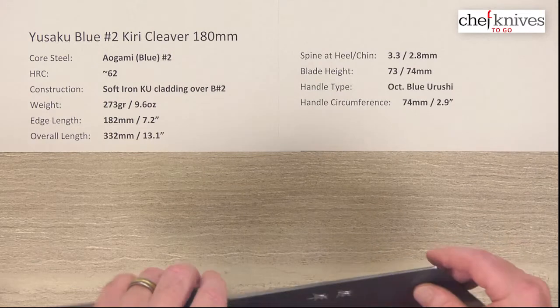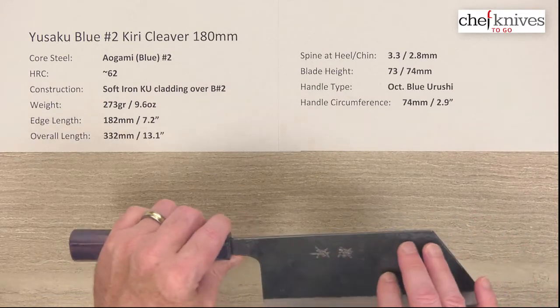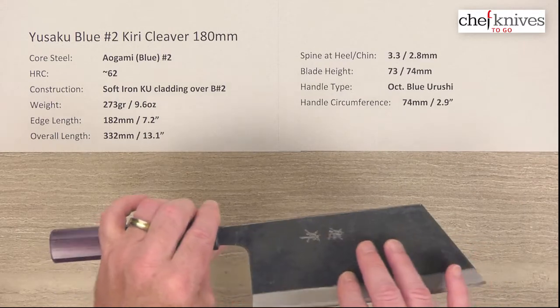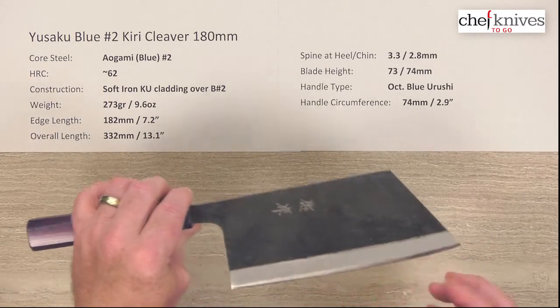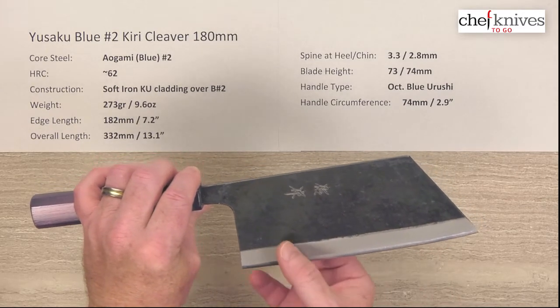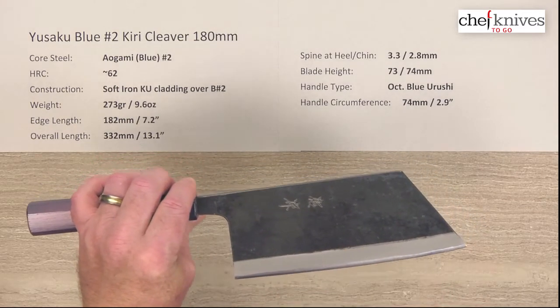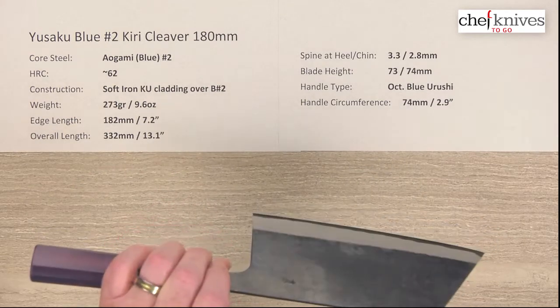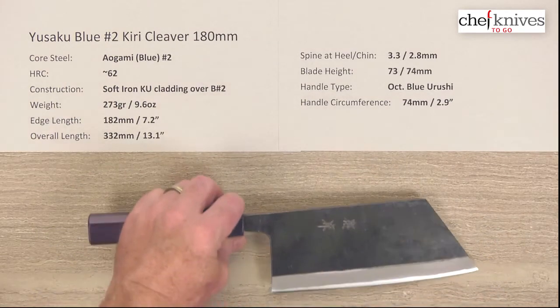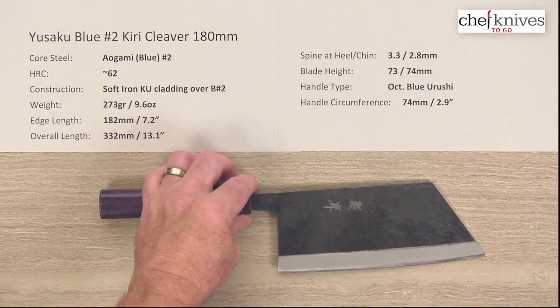So the cladding is reactive. It does have a kind of Nashiji, fairly smooth finish with a protective blacksmith finish known as Kurouchi or KU, and then you've got a sandblasted grind blade road down towards the edge where the grind goes down towards the edge. So again, this is an all-reactive blade — there's no stainless or semi-stainless layers anywhere on it.